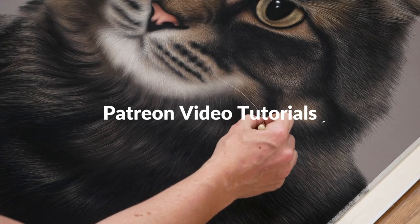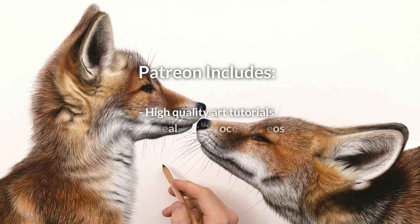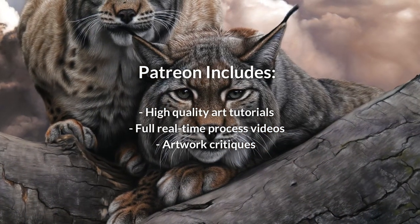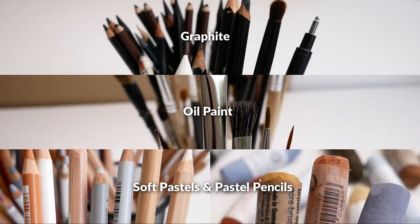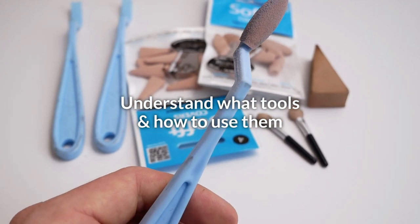Hi there and welcome to my Patreon channel. On Patreon you will find many of my high quality art tutorials and real-time videos for some of my most realistic, detailed and impressive artworks. There are lessons explaining in depth on how to use soft pastels, oil paint and graphite. I will also show you my absolute favourite tools and how best to use them.